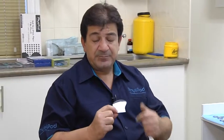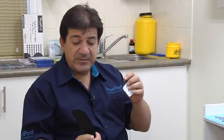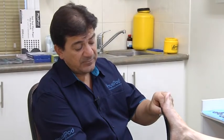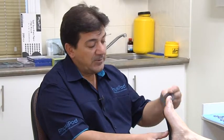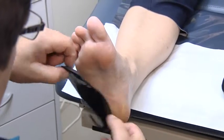On the backing of the insert we've got a self-adhesive backing. You simply pull it off, choose the designated sizing of the orthotic, and place it up against the foot in the position it would be in the shoe, then slide it down into the position where you want to offload.